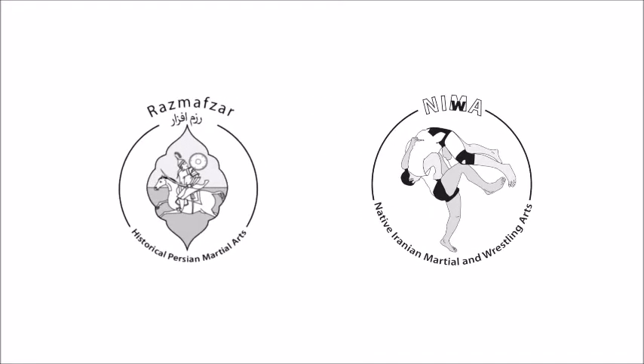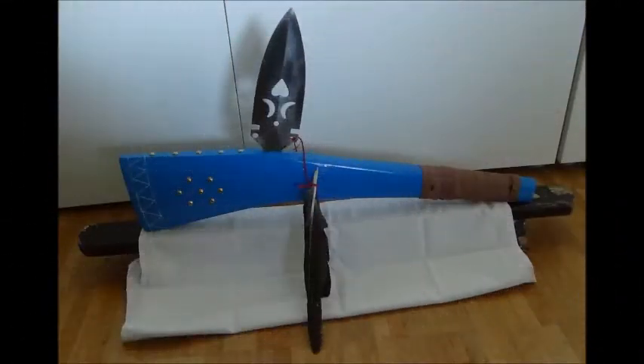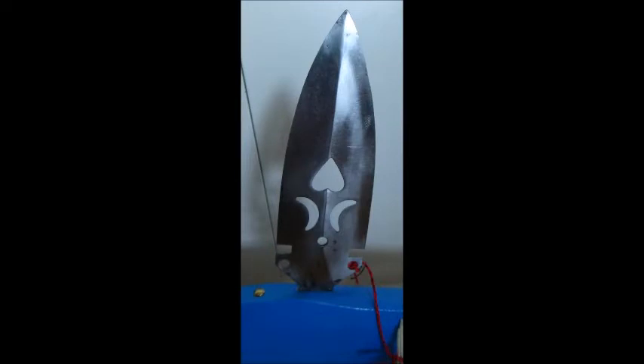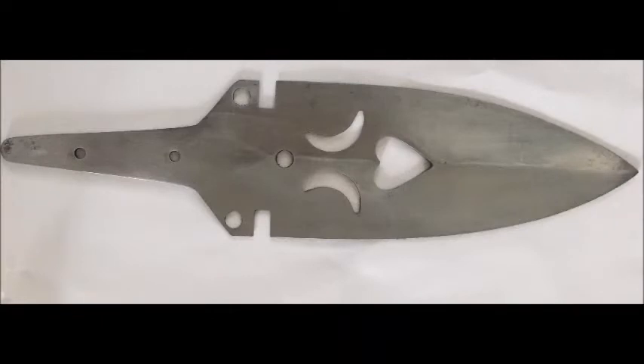Welcome back to RasmusarTV. Today I'm going to show you a Gunstock War Club made by our team member Karr Ayus. How it was made by Karr — he already explained it in a video. I'm going to put the link in the description so you can take a look at it.